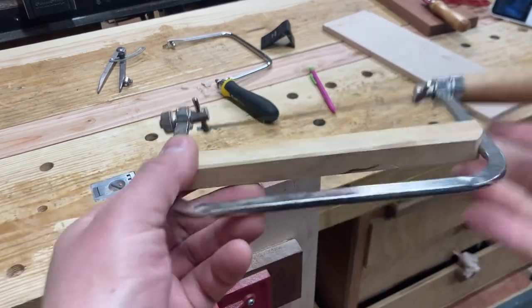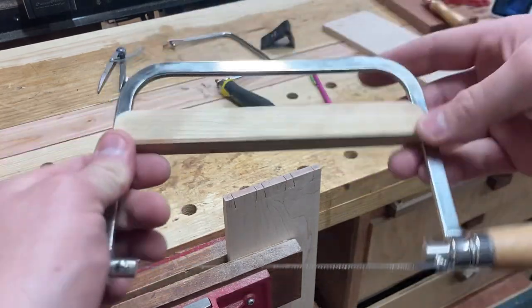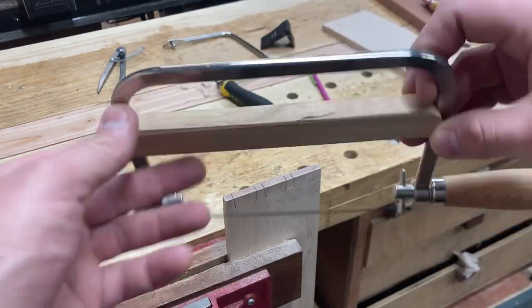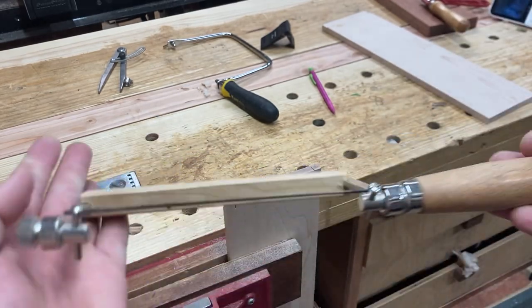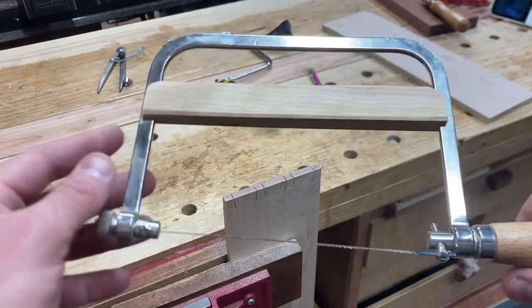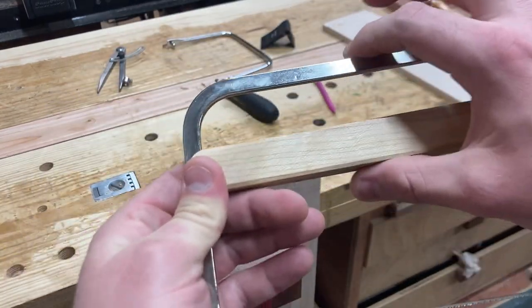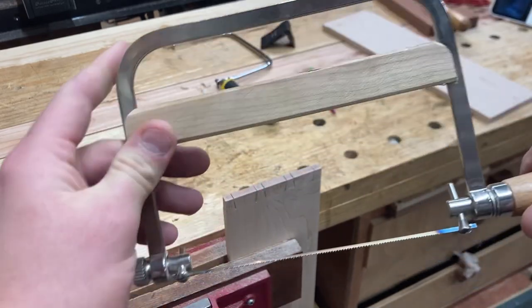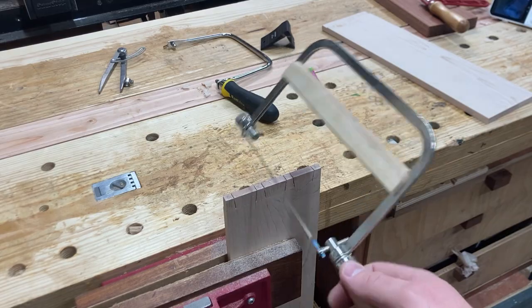Try that out if you want and let me know what you think. There might be a fancier way of approaching this, but this is a free solution. This is a $15 coping saw made by Olsen and it's awesome except it has that tensioning issue, and this seems to have solved it. You do lose two or three inches by doing this, but you don't really need that if you're just coping out the waste on a dovetail.